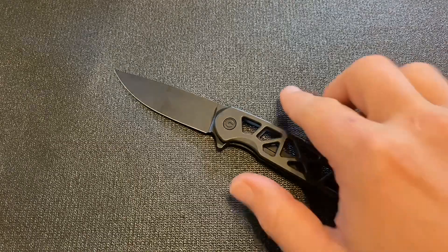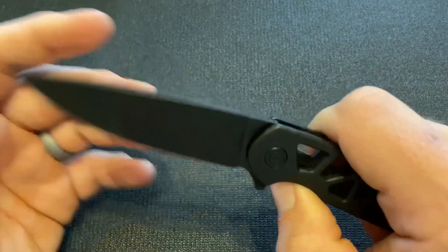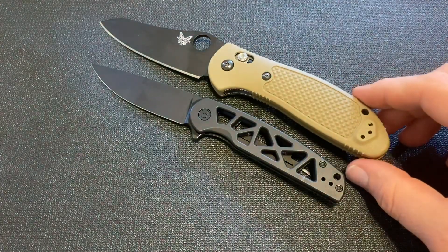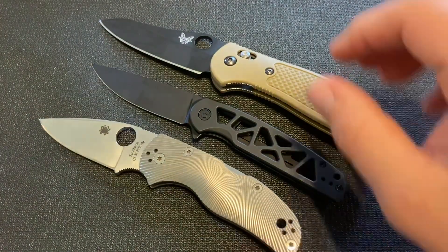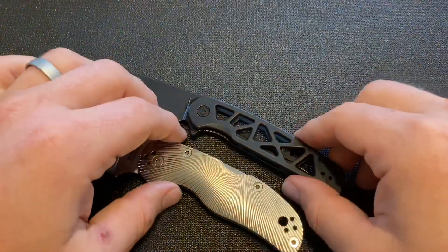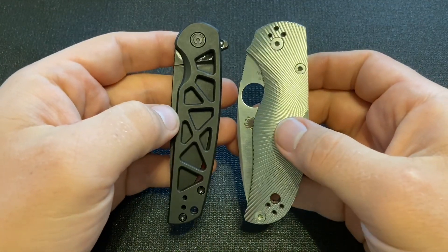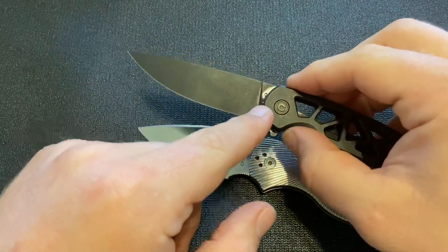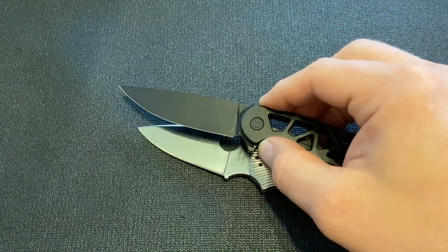Another thing I wanted to mention about the Perf is the size. Like a lot of Civivi knives, this is what you would call an EDC size knife — it's not a big knife. First, here's a Benchmade full-size Griptilian, and you can see that's a lot bigger than the Perf. Then here is a Spyderco Native 5, which is around the same size. With the Perf and the Native 5, they actually have pretty similar handle lengths, although the Native 5 is quite a bit taller and it's a closed profile. But one nice thing is because the Perf does not have a finger choil, you get quite a bit more edge — maybe almost an inch more edge out of the Perf than out of the Native 5.